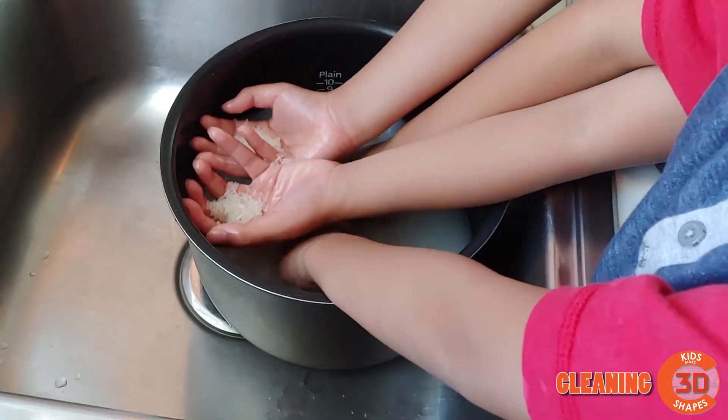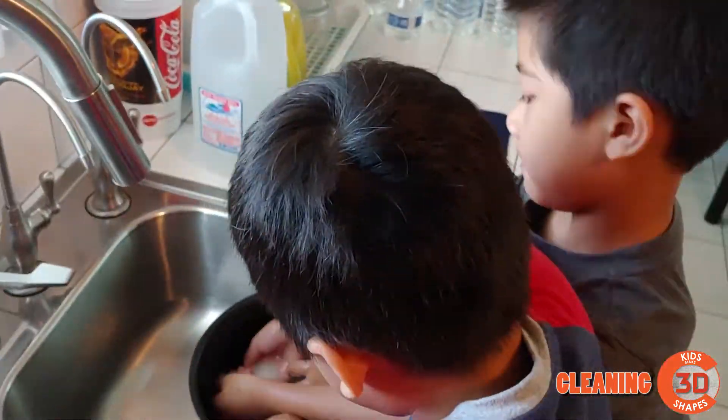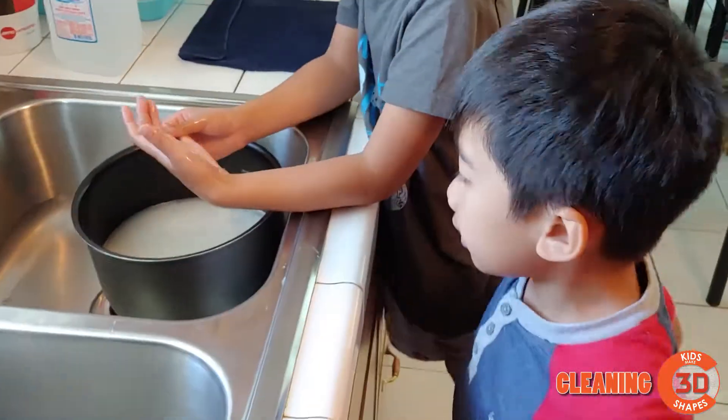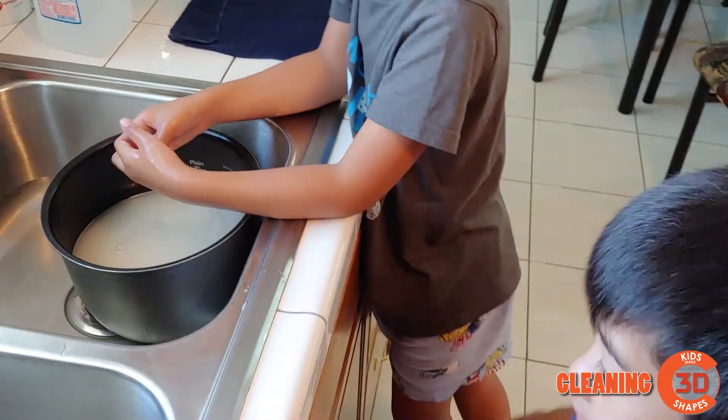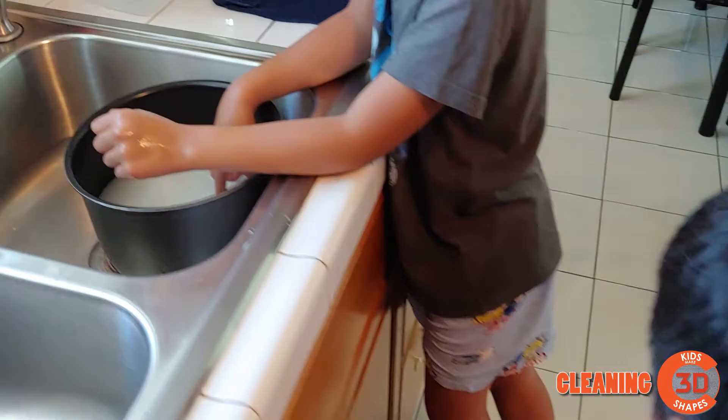GUM! Okay, so after you wash the gum once, you have to do it again before you pour the water.